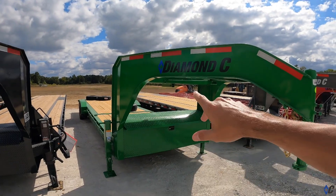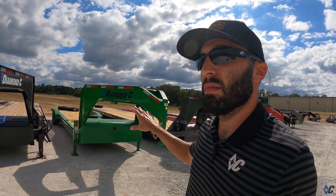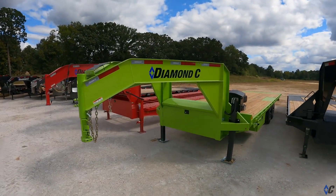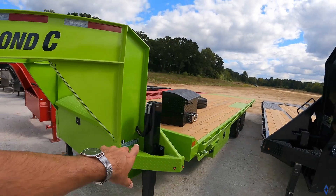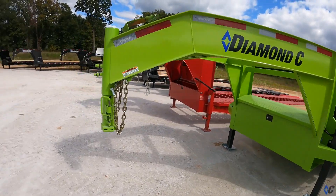Now we're getting into the specialty colors. This is what we call tractor green — on an HDT gooseneck. This color resembles John Deere green but is not the same formulation, hence why we call it tractor green. It complements their products very well. Another color in the green family is lime green, which has really taken on a life of its own the last couple of years. If you're that personality who loves standing out, lime green is for you — it looks really cool on a DET gooseneck with black accents, black winch box, black wheels, and black logo.